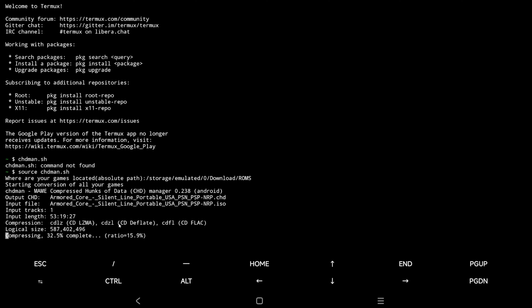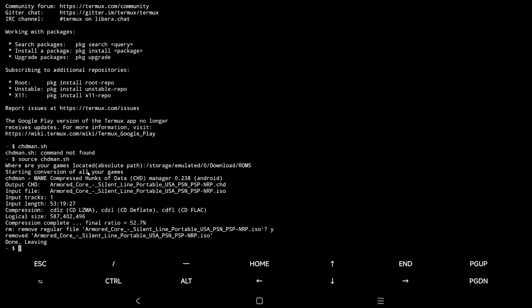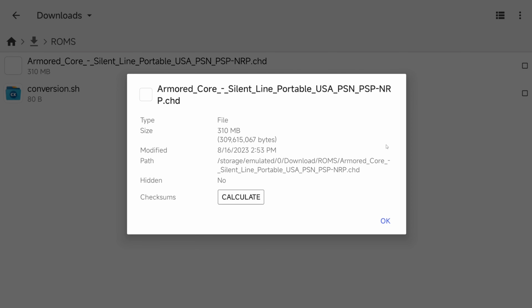This is pretty cool — we're actually compressing an image file directly on Android natively. When it's done, it's going to ask you if you want to remove the original file. Because I already have this backed up, I'm going to say yes and it'll delete that. Every time you want to convert an image, all you have to do is type 'source chdman.sh' and then paste in the folder where you're trying to convert. The original ISO came in at 480 megabytes, and we've compressed that down to 310.